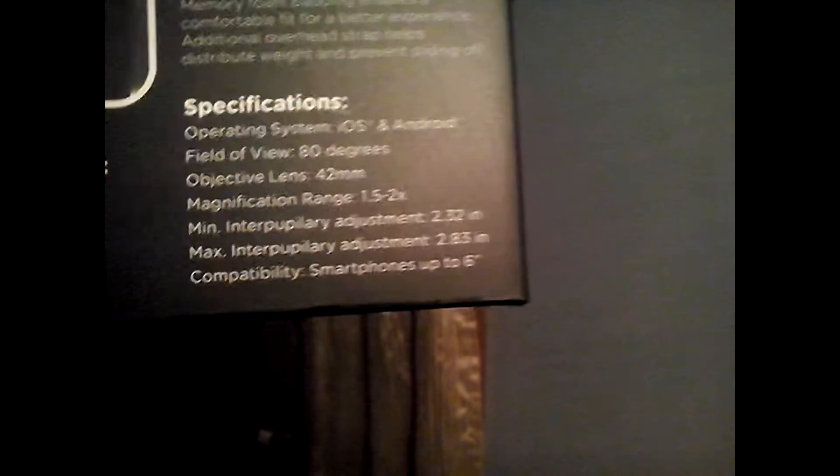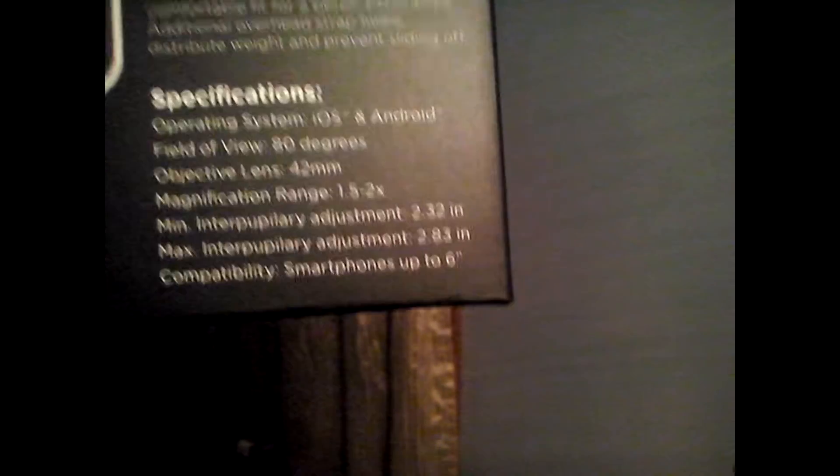Sorry guys if you can't see that, but it's one of these things. It's black, and I kind of like the color black. 360 over 360 apps — over 300 apps available, can be worn with glasses. Sweet, so I got glasses. It's a lightweight design. So this is going to be handy. iOS and Android. Sweet. Field of 80 degrees. Object lens 42. Sweet. Okay, that's what I need.